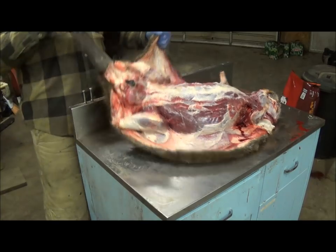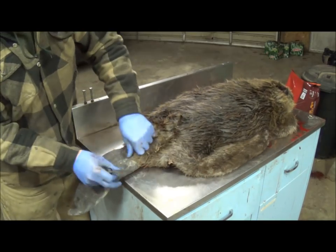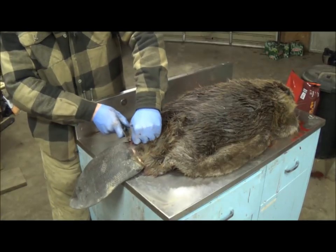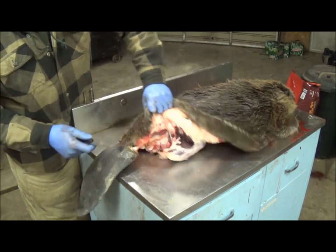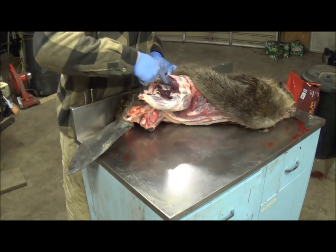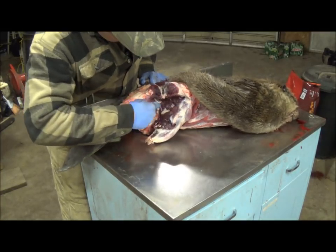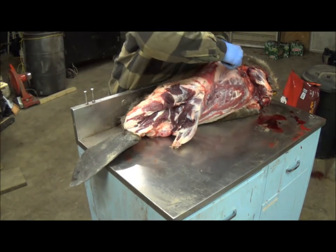Now we've got this far, so we're going to take him and flip him over. Some people like a cradle or a V to skin in — I tried that and didn't like it. I'd rather skin here on a flat table where I can work the beaver around as I need it. We're just going to keep skinning him back. Don't worry if you leave any meat on him — I try not to take too much just because I do like to eat these beavers; they're actually quite tasty.